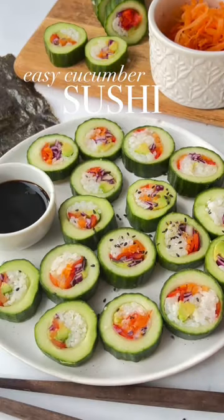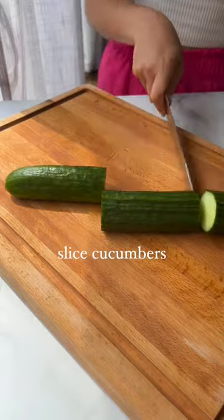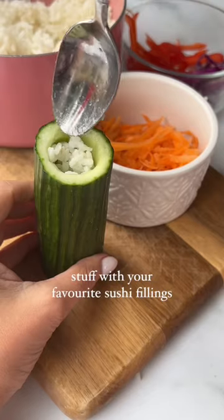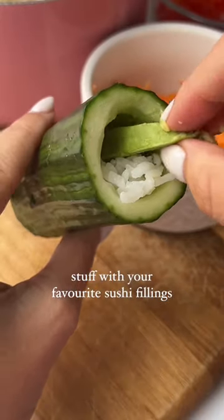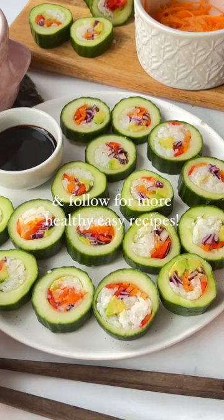It's cucumber season and one recipe you need to try is this easy cucumber sushi. Just slice your cucumbers, hollow them out, and fill with your favorites. I use sushi rice, avocado, bell pepper, cabbage, and carrot, but you do you. Tag a friend who needs to make this and remember to follow for more healthy recipes.